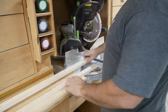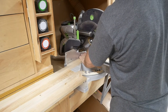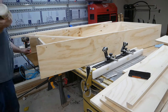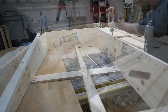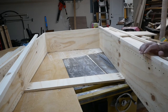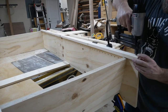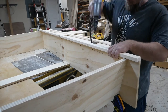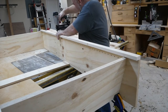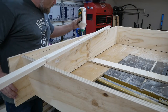I'm putting some glue along the edges and attaching those face frame pieces with glue and brad nails. Doing the other side the same way.